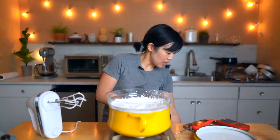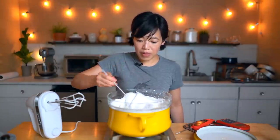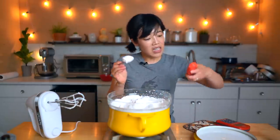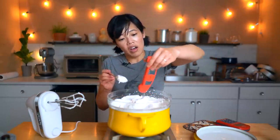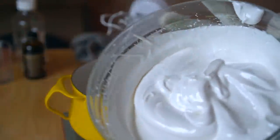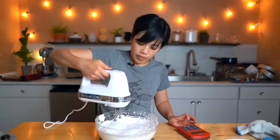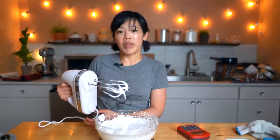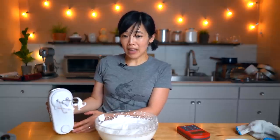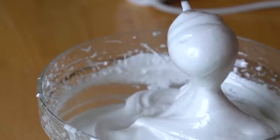Look how thick this has gotten — it is incredible! It's like marshmallow fluff. It is so beautiful, thick, and gorgeous. I need to get it to 161 degrees to make sure that our egg whites are cooked, and indeed we are at 166, so we are good. Look how glossy that is — gorgeous, looks like a meringue. So now we're going to beat it without the heat for another minute or so.